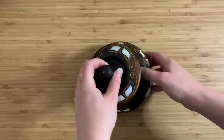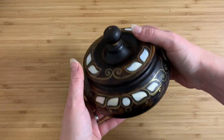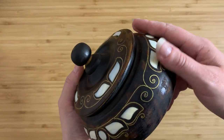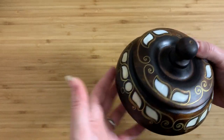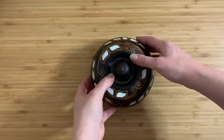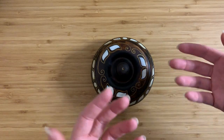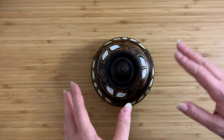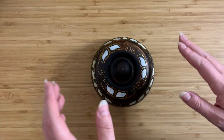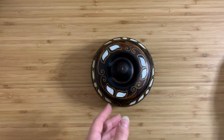I bought this for $3.50 in a thrift store. I basically just picked it up and thought, wow, that is a beautiful, beautiful design — that's got to be something interesting. But then I immediately put it back down again because I realized it was kind of sticky and tacky, and I was debating about whether I was going to buy it or not. But I thought, you know what, I know it's made of wood, I know it's going to be difficult to clean, but for $3.50 I can take a risk.